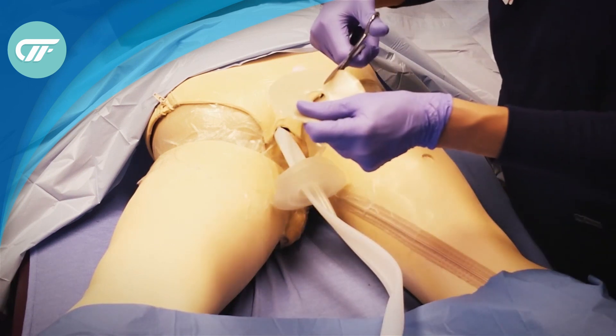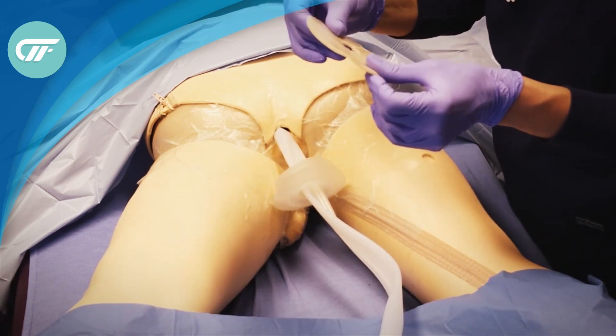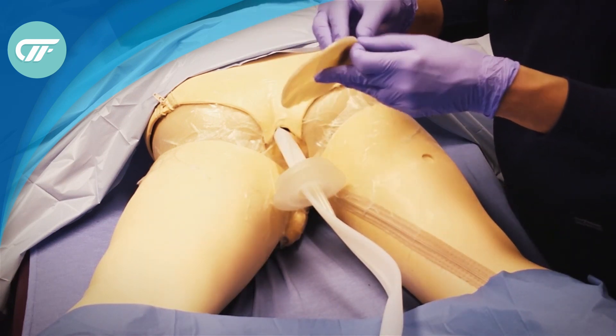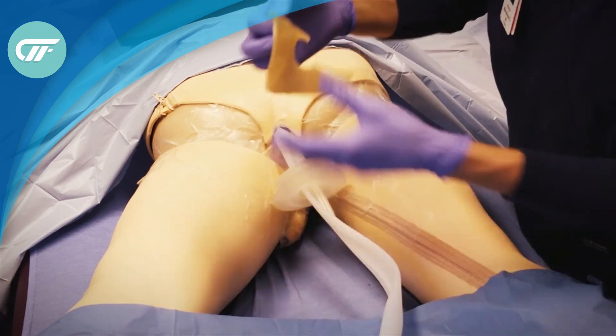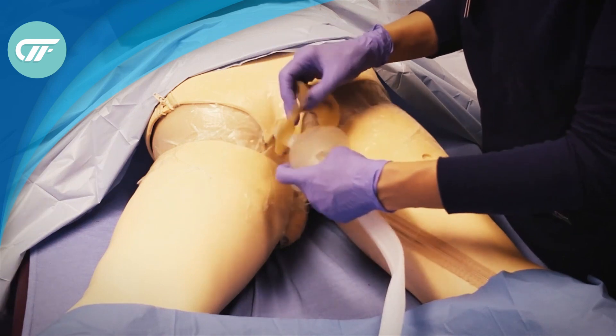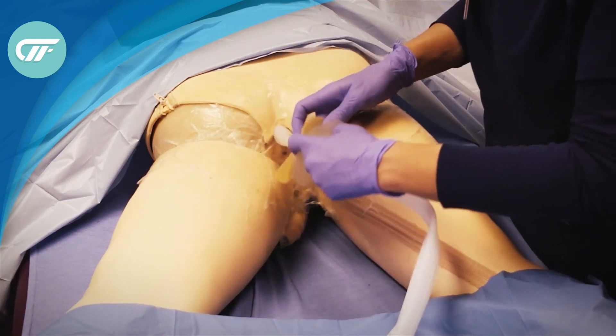Then you trim the hydrocolloid ring. I prefer this flat four-inch hydrocolloid ring — it seems to help me get a seal better. And I place it around the top flange of the fistula funnel.